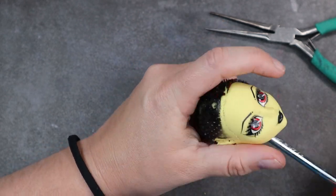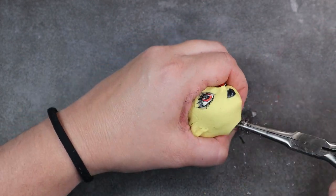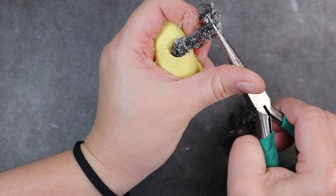Using a flathead screwdriver, I scrape out all the hair plugs and loosen up that glue, then using my needle nose pliers, I pull it out through the neck hole. It was so nice to prep a doll that just didn't have nasty sticky hair for a change.